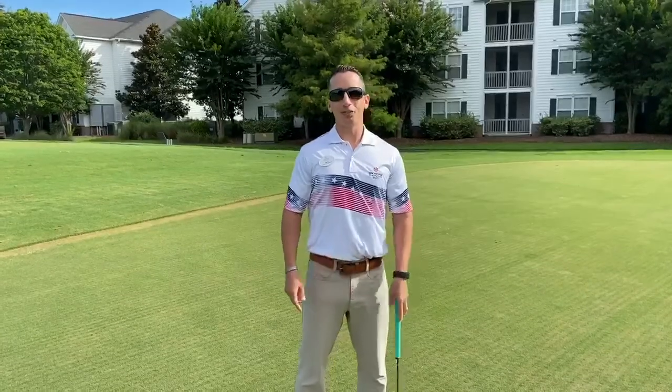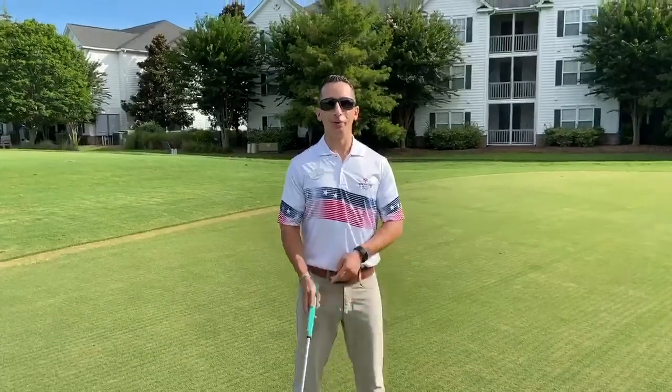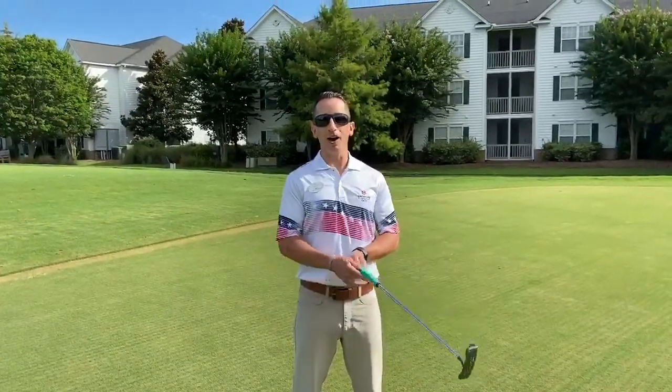Hey everyone, I'm Mike, PGA Professional from Watchasaw East Golf Course, and I'm here to give you a quick swing tip on lag putting.